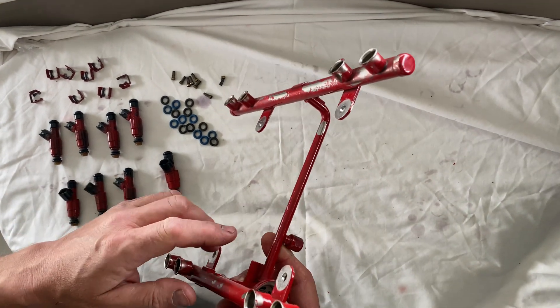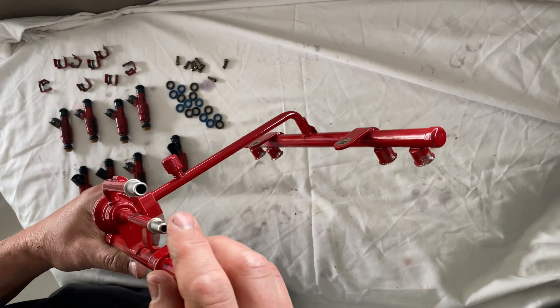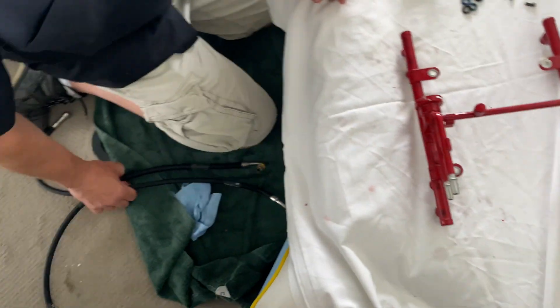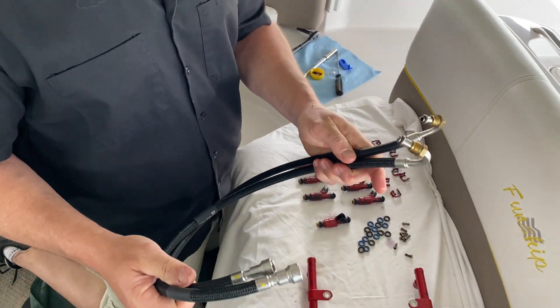First thing you want to do is clean your fuel rail. Spray some carb cleaner in there and blow that out with an air gun. Same with your in and out line from your fuel pressure regulator. Don't forget to do your fuel lines from the fuel pump to the fuel rail — clean those out as well.